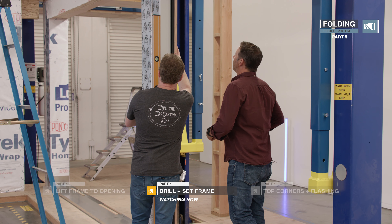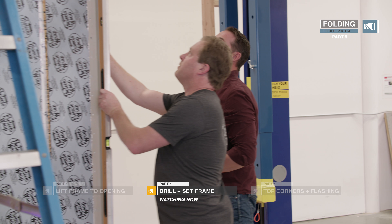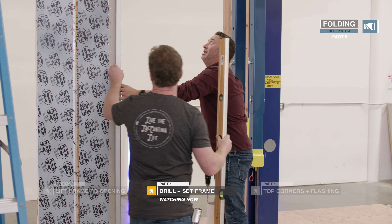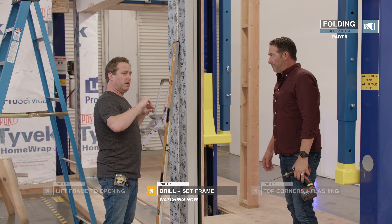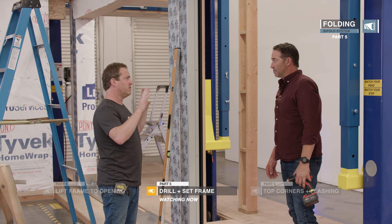This one has to come out a little bit. Let's get one in the bottom and one in the top. We want to keep checking for square all the way through — make sure until we get all these screws tied off that it's staying in square and there's no twist.